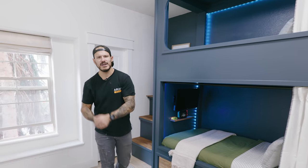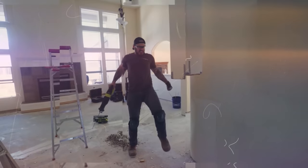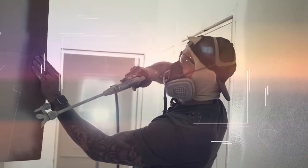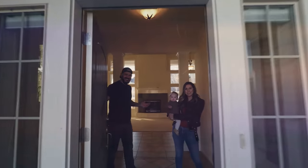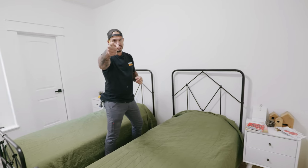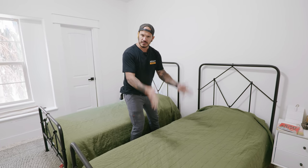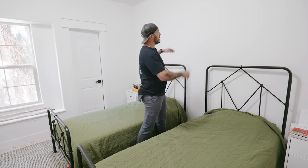So without wasting any more time let me show how I did it. Let's get into this video. Here's what we're thinking for layout. The beds are gonna go this way - two tiers - and we're gonna give it extra room for their friends to come over. I believe it's called a trundle where there's a mattress down below. Then we're gonna put some built-in stairs to the side.